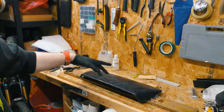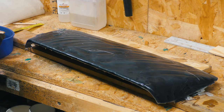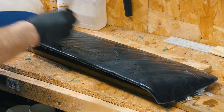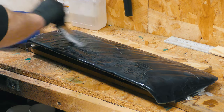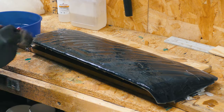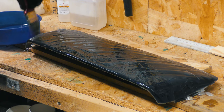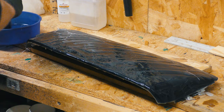I'm just going to quickly mix up some resin — you've seen me do that, no need to show you that all over again. Step one: I'm going to paint-brush a layer of epoxy onto the polyester.